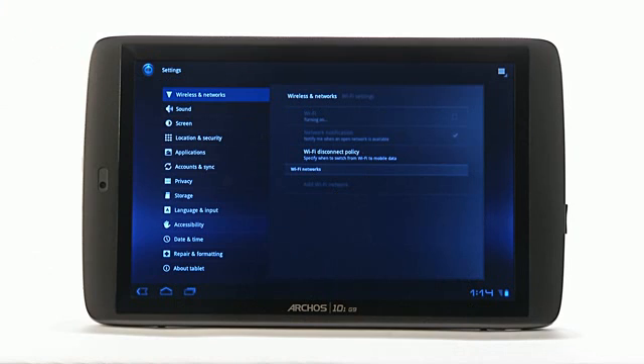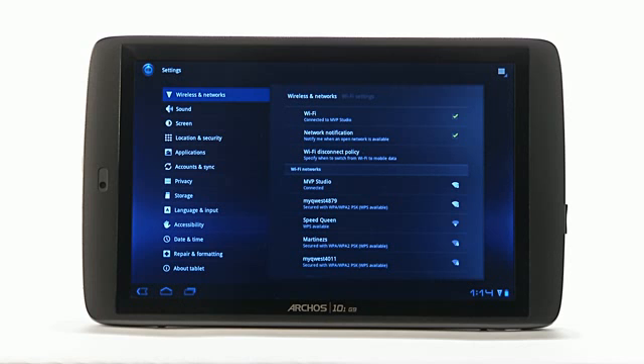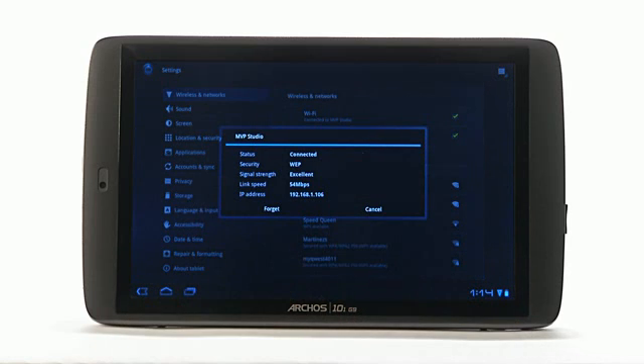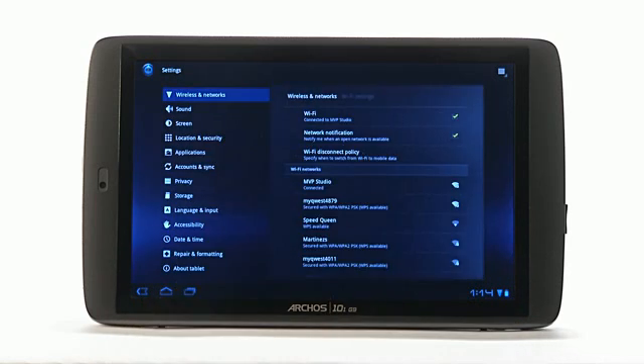Here you will see the name of the network as well as the strengths of these connections. A lock will also appear next to the Wi-Fi networks that require a password. Scroll and select the Wi-Fi network that you would like to join and enter a password if necessary.